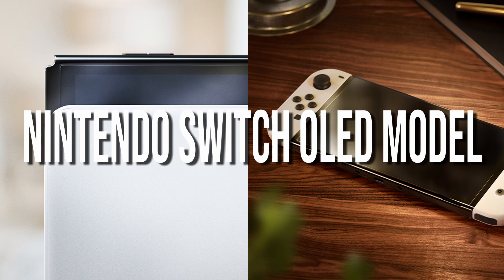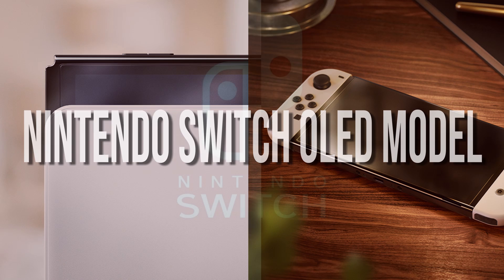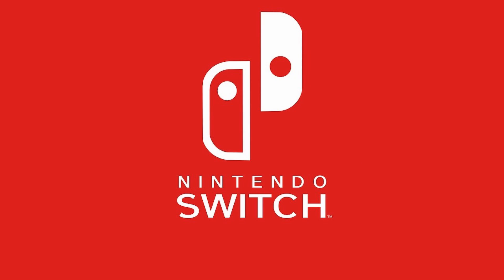I've watched the trailer and looked into all the details on Nintendo's website that they don't show in the video. In this video, we're gonna go over them. First off, it's not a Switch Pro, and it's not any more powerful than the current Switch. It's just got an OLED display and a few small improvements, which will surely improve the experience for handheld and tabletop play.